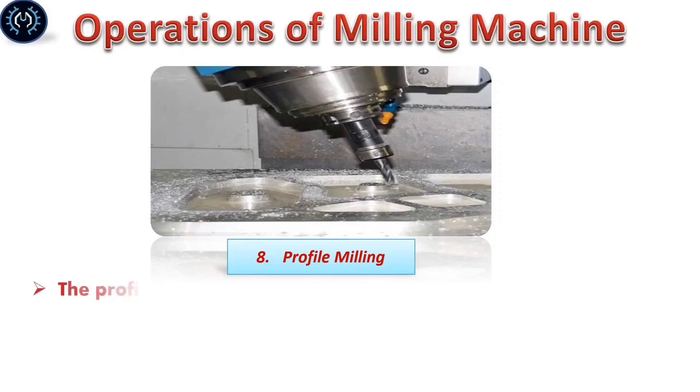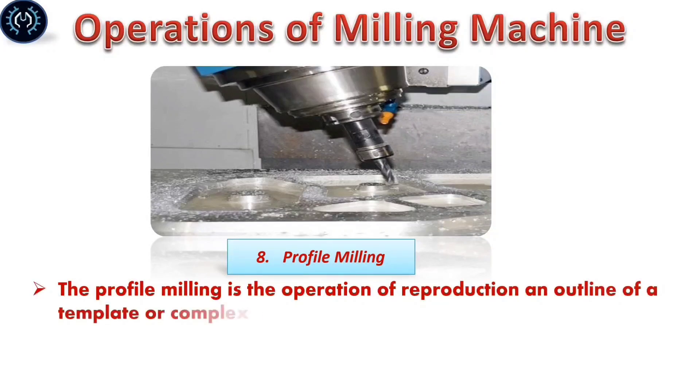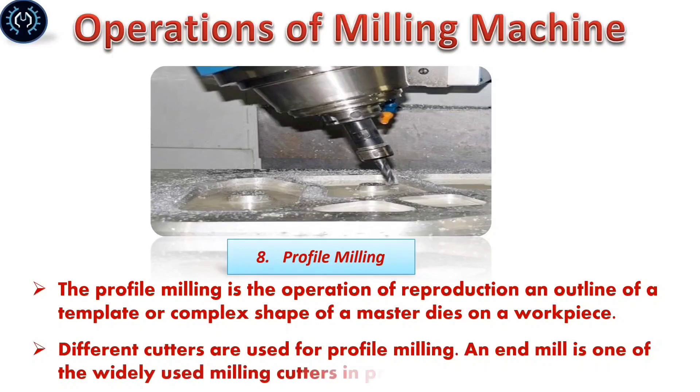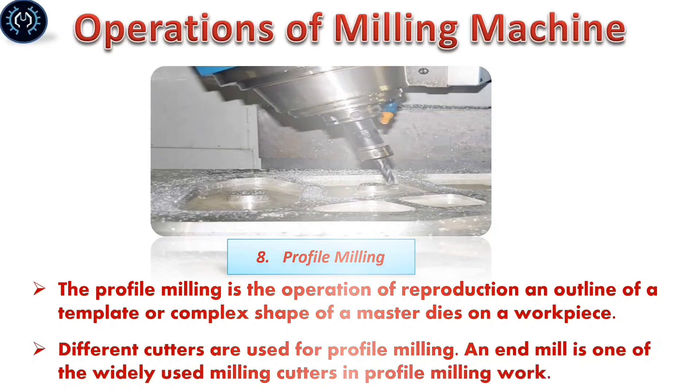Profile milling: Profile milling is the operation of reproducing the outline of a template or the complete shape of a standardized profile. Different cutters are used for profile milling, and the end mill is one of the most widely used milling cutters in profile milling.